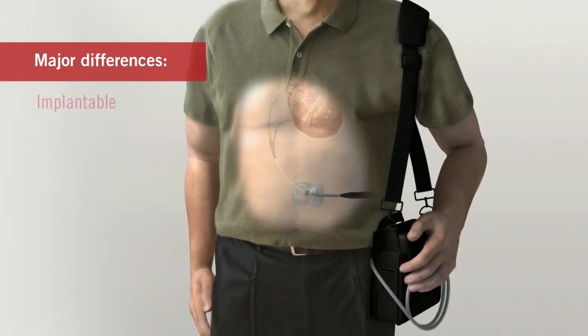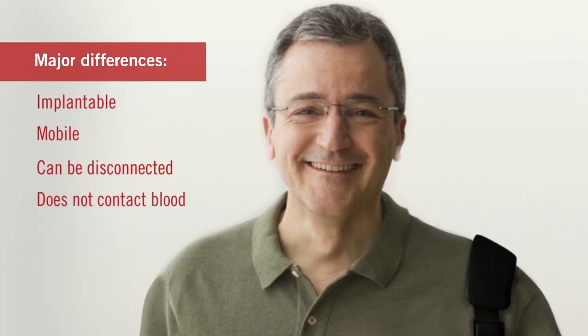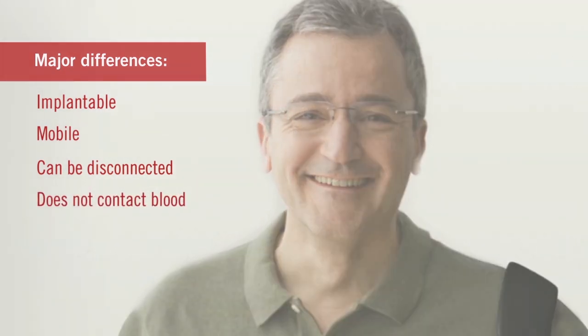A major difference is that it is implantable, mobile, can be disconnected, and does not come into contact with blood. The driver is worn externally and is portable.